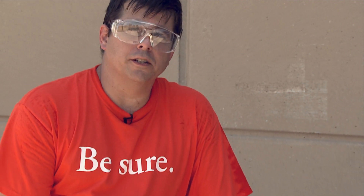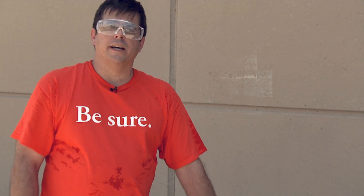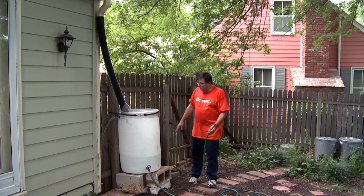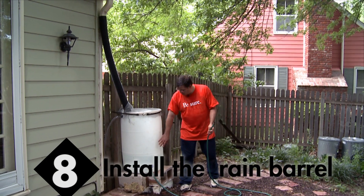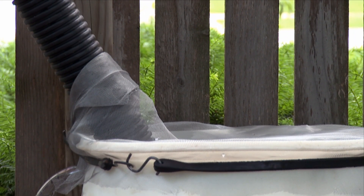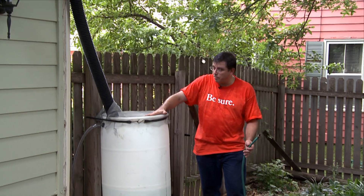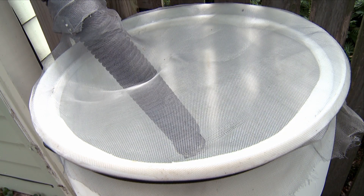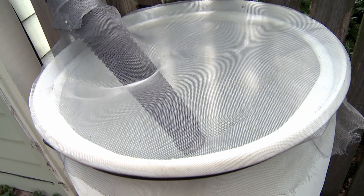Your rain barrel is complete. It's a very simple construction. You're ready to install it now on your site and start collecting all the rain water. The next step is to set the barrel up. You can see it's set up on raised blocks. It's been attached to the downspout on the guttering system with a flexible hose. This is what's going to fill the barrel. Over the barrel itself, we've added a window screen, and this is designed to catch any kind of debris, so you don't get it into the water.